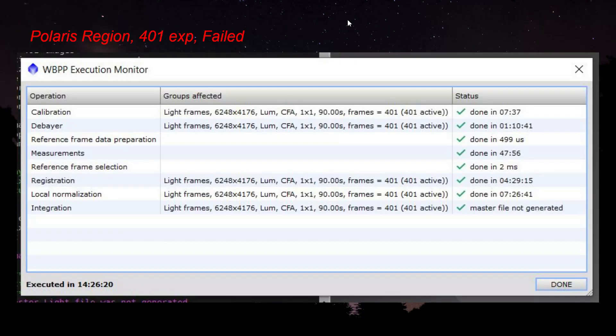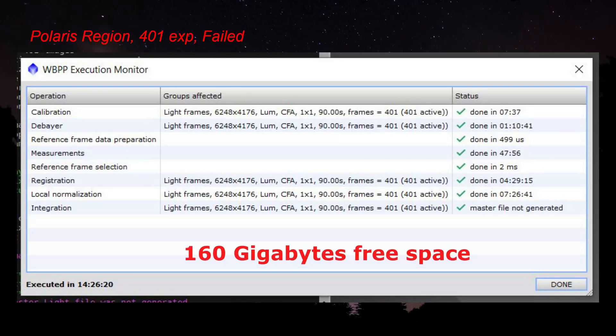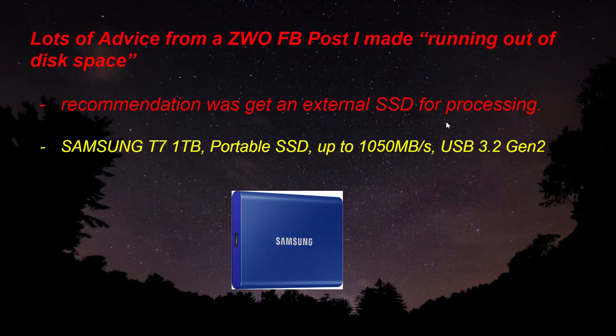Let's take a look at the weighted batch pre-processing. The first time I tried processing this, it actually failed. I had 401 exposures of the Polaris region, and it went through 14 and a half hours and still didn't work — it ran out of space. Even though weighted batch pre-processing said it only needed about 120 gigabytes and I had 160 gigabytes free, for some reason it still wasn't enough. I posted on CWO's Facebook page titled 'running out of disk space' and got tons of suggestions.